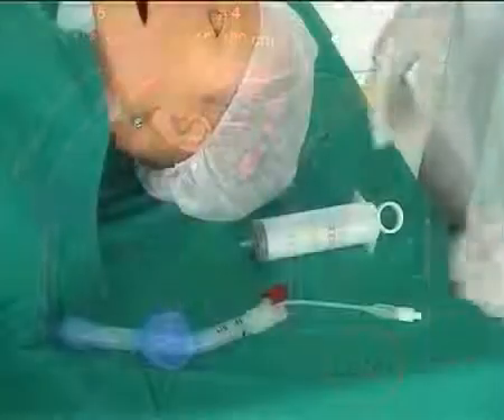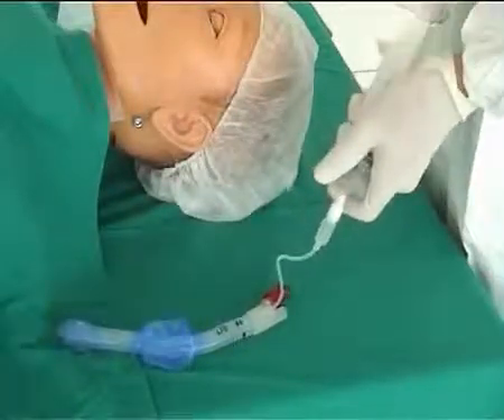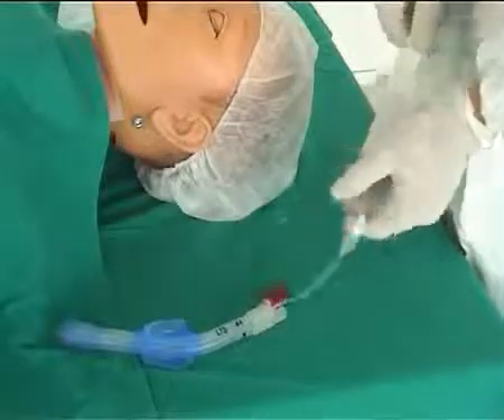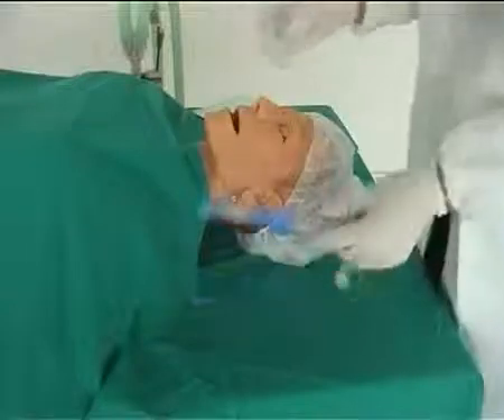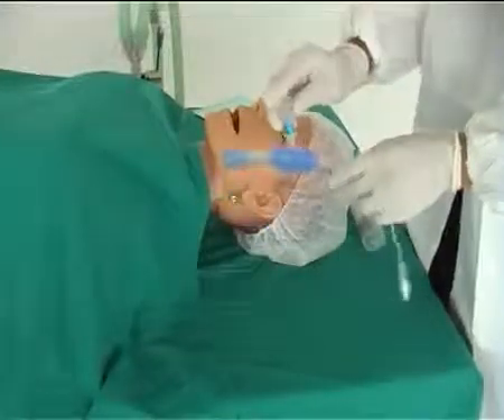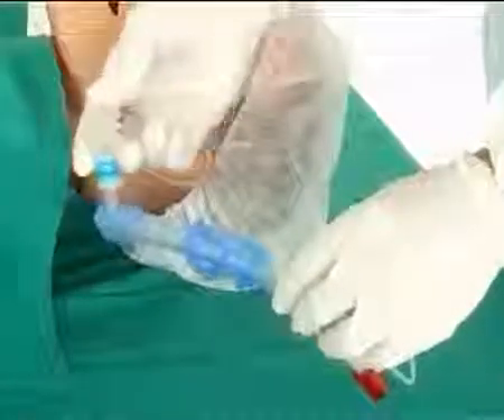Both cuffs are inflated with only one inflation line. Before insertion, they have to be evacuated completely with the syringe to avoid damage to the cuffs. To facilitate the insertion, the tube is either lubricated with sterile water or with water-soluble lubricant.